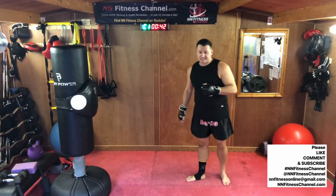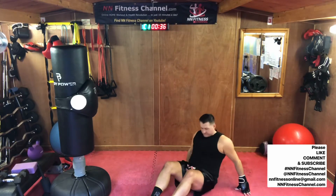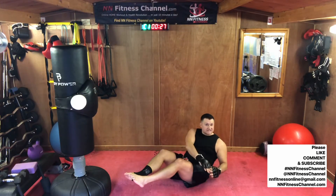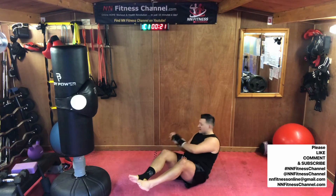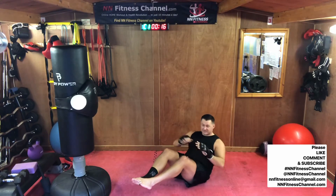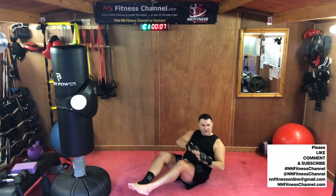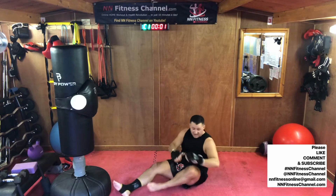First exercise is a double up and Russian twist on your butt. We're going to go all the way out, bring your knees all the way in, turn to one side, turn to the other side, repeat. Left, right, right, left. A fighter's got to have a strong core. Slowly out, just as far as you can go. Slowly in, turn and turn. Good job guys.